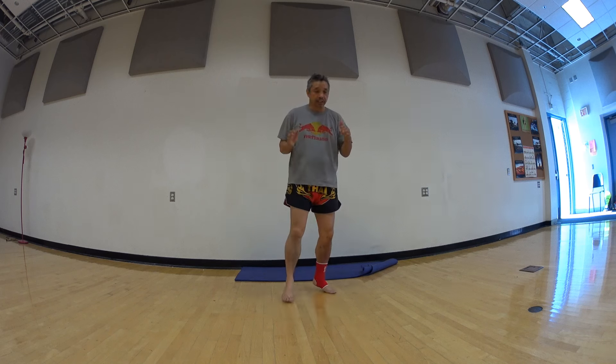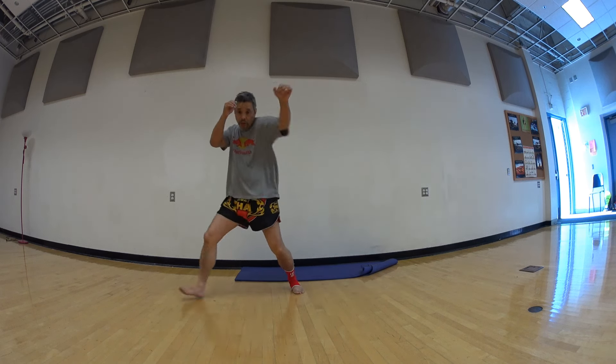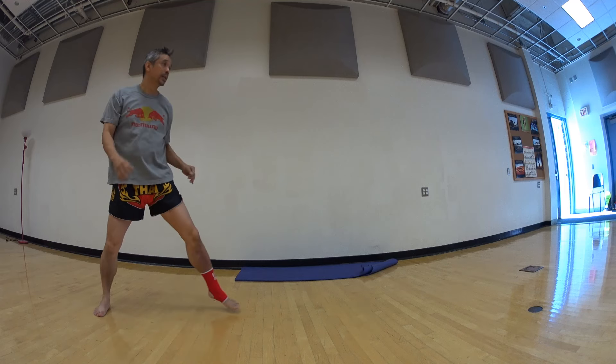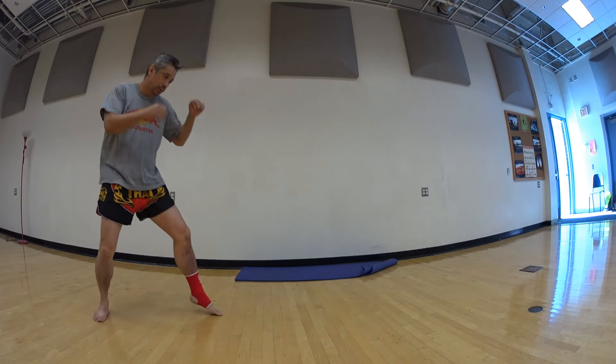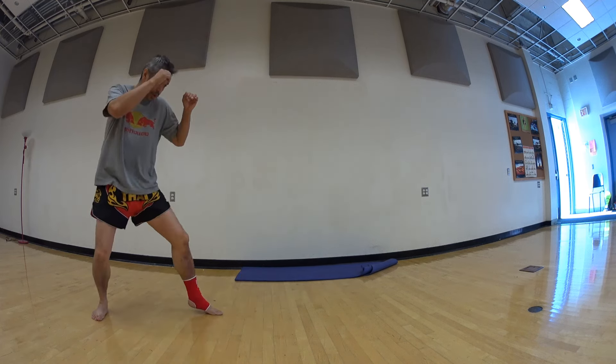That's why you're going to shift your stance a little bit and be at right angles to them. Ready again — good. Once again — good. One more — good.